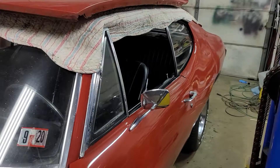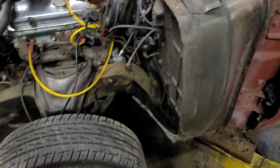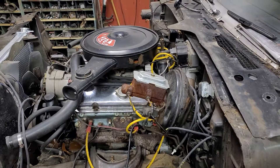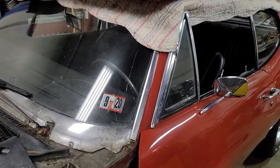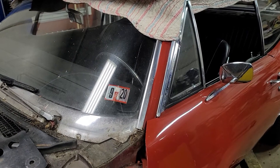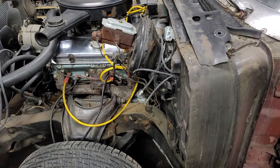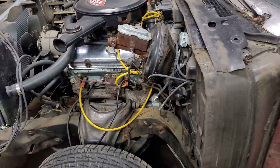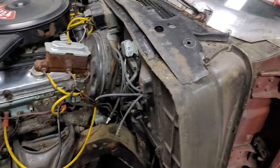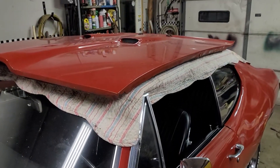I'm gonna pull the body off the frame, clean and paint the frame. I'll show you in the next video what's going on with that. I'm gonna shoot for 30 days — driving this car with new brakes, a good cooling system, maybe a few other tricks. So stay tuned, it's coming.